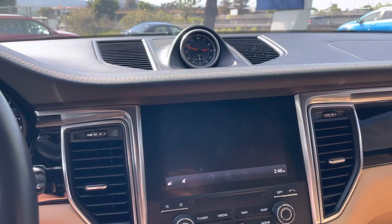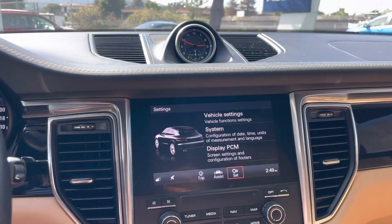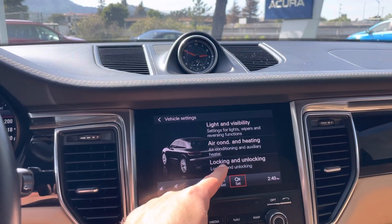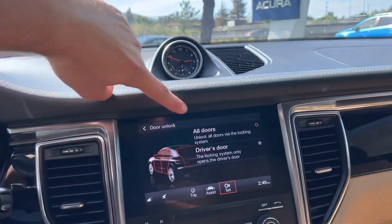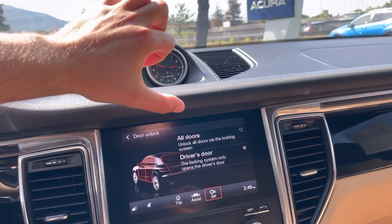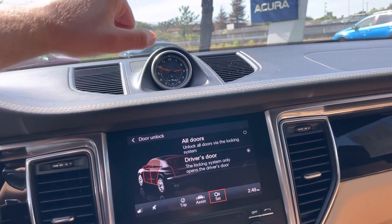So I'm going to go into the car menu, then next into vehicle settings. Right here is locking and unlocking door, and you can choose from all doors to unlock or just the driver door unlocking when you press the button.